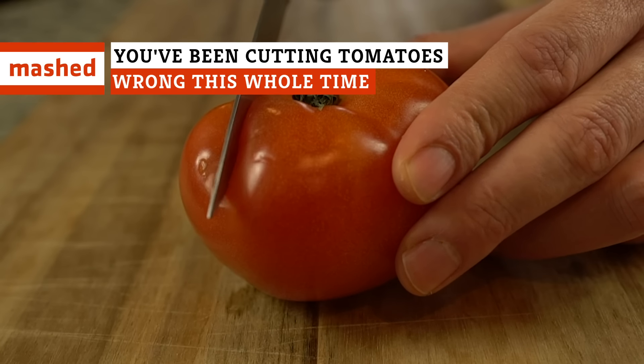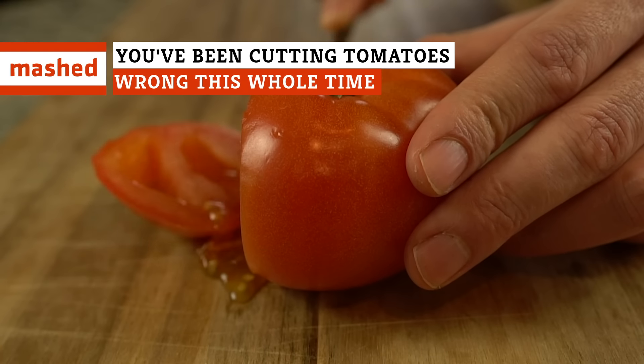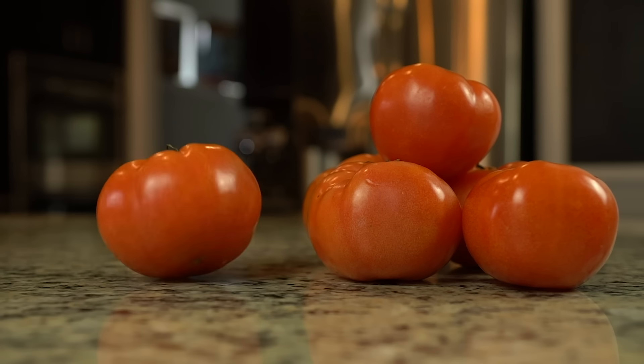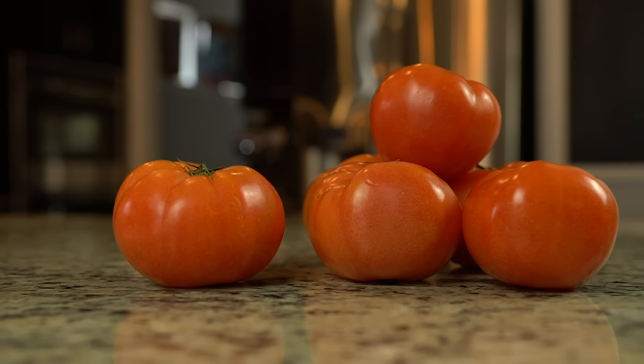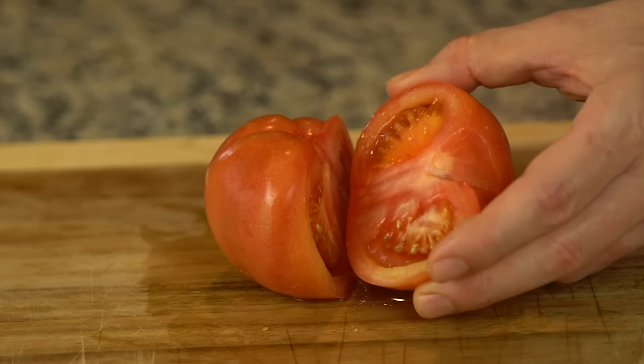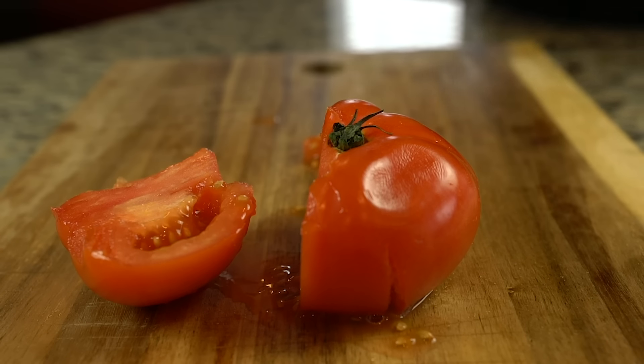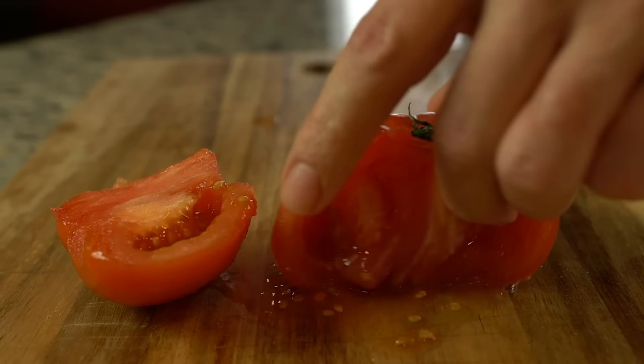It doesn't seem like it should be hard to cut a tomato — get a tomato and apply a knife, right? But it's not so simple, thanks to the structure of these plump red fruits. Tomatoes have cores, and if that core is removed, you'll encounter clumps of tomato seeds coming loose from the acidic flesh until you're left with a mushy mess.